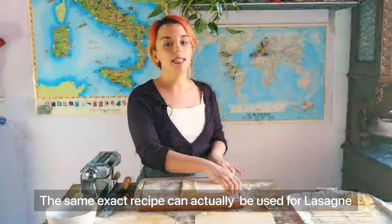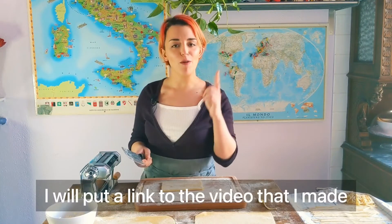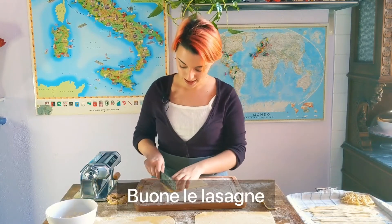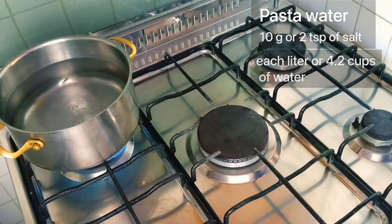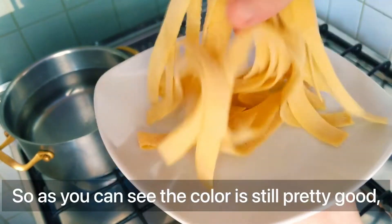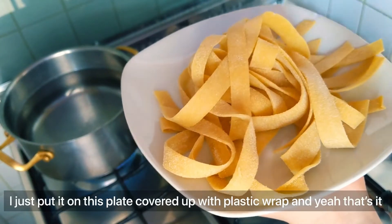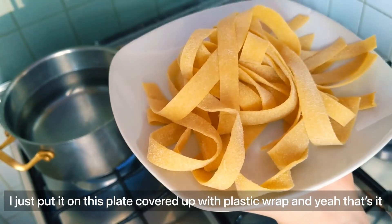This same exact recipe can actually be used for lasagna — I'll put a link to the video I made so you can go check out how to make lasagne. I just wanted to show you that I kept these overnight in the fridge. As you can see, the color is still pretty good and they didn't stick to each other. I just put them on a plate covered with plastic wrap, and that's it.